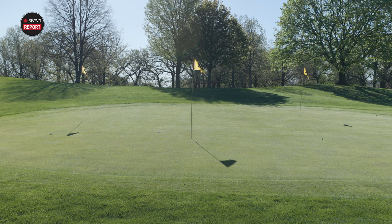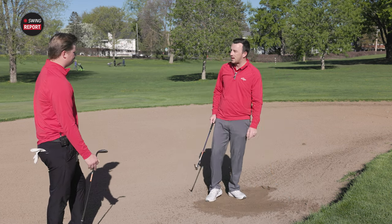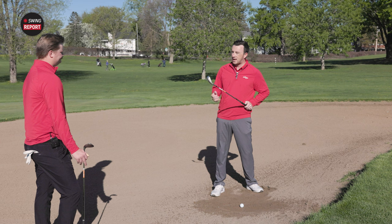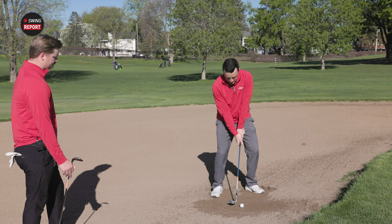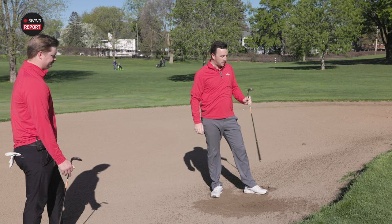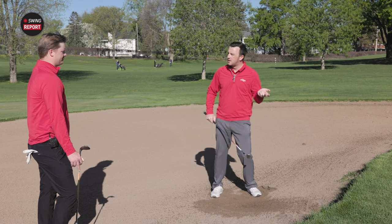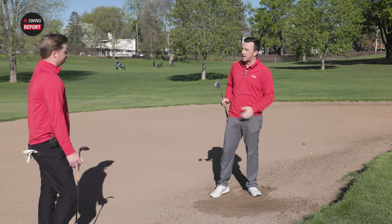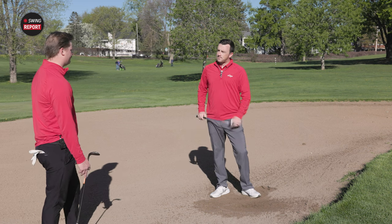Most players, if they find themselves in a bunker, would be happy with 50% up-and-down. The K grind can also be used from thick rough or softer turf conditions. It moves extra debris and grass out of the way of the golf ball, giving you clean contact. If you play a course with very soft conditions, the K grind can be a great option.